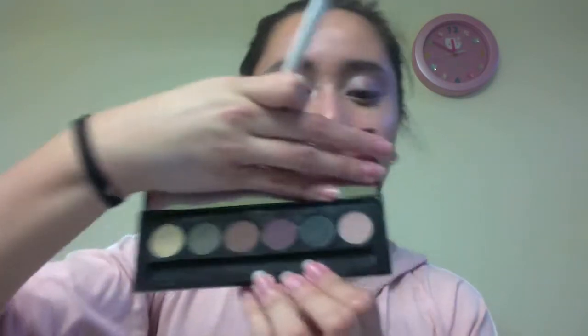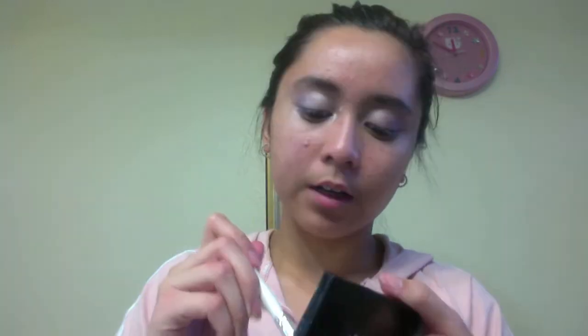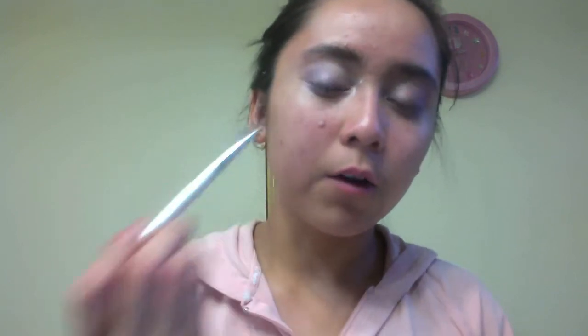Afterwards, taking my Sheer Cover palette and an eyeshadow brush, I'm taking that dark purple-plum color and putting it on to the outer third for more depth, to define it.